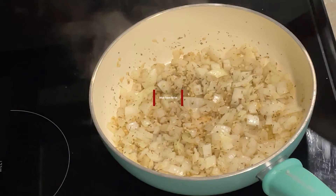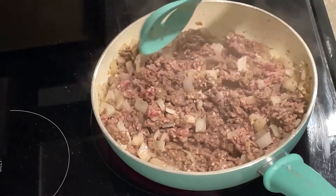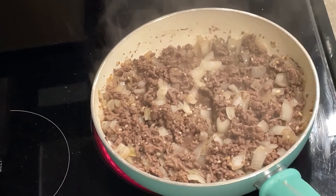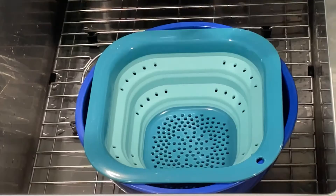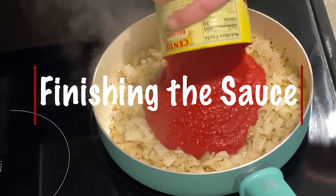If you are making the meat sauce, add one pound of ground meat in now. Break it up with your spoon and cook until done. Drain off any excess fat or liquid once it's done cooking, then add it back to the pan and return to the stove. Both sauces are the same from here on out.